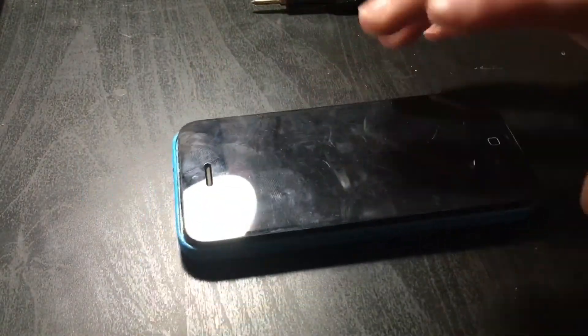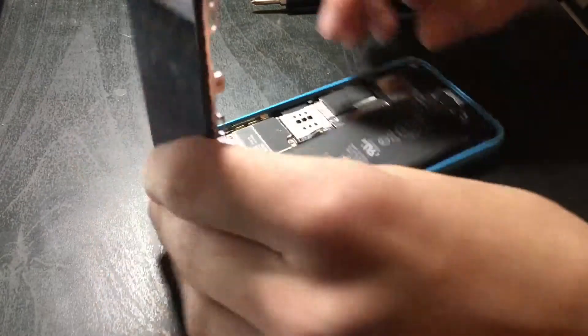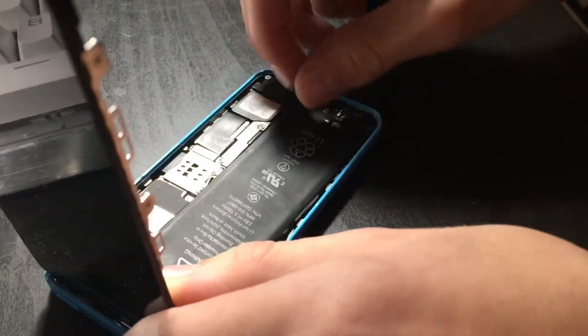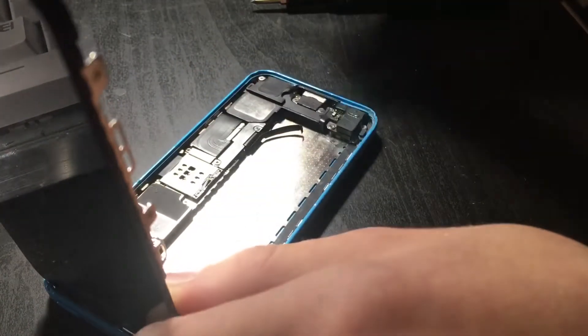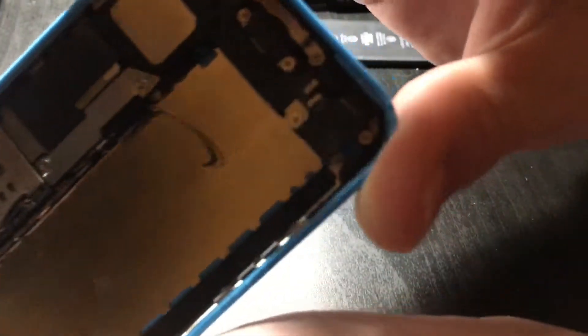Today I have this iPhone 5C — I've featured this one in the past. Now the issue with this phone is the battery. Watch this: the battery is not supposed to be able to do that. The connector got torn off, as you can see right there.